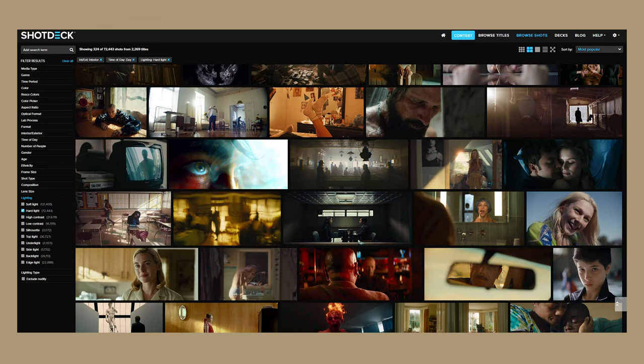Let's talk about the importance of a good backlight or sidelight in cinematography. A lot of the times when I'm looking through shots that I think look really good — for example, on Shot Deck, which has a whole library of stills from TV shows, movies, and music videos — I'll notice a pattern starting to emerge.